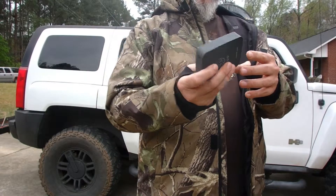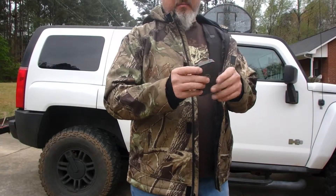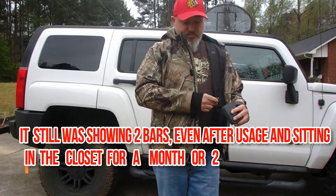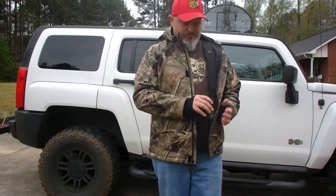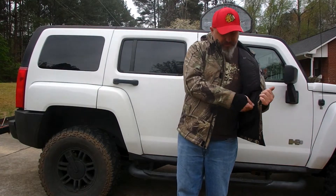I haven't charged this in probably a month and a half. I'm not saying I've used it a lot because it's been warm here, but it holds a pretty good charge. Just charge it up when you first get it — probably overnight or however long it takes to make all four lights light up — and then you're good to go. Put it back inside your jacket and zip it up.